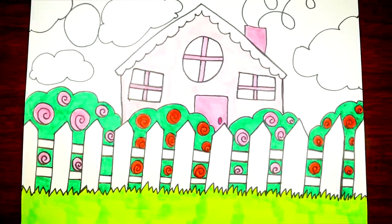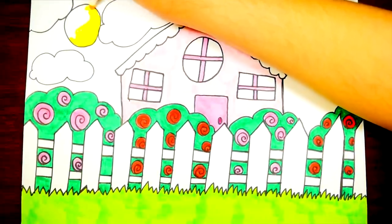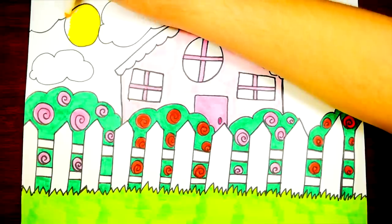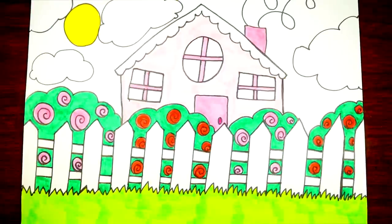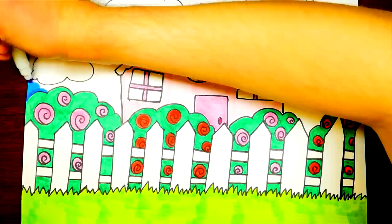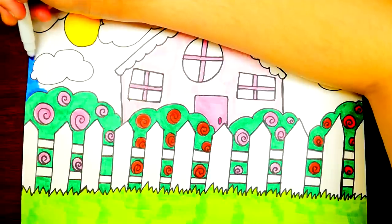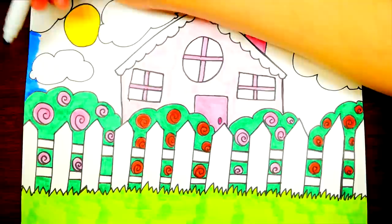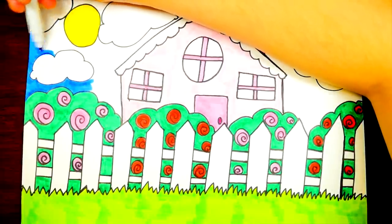Do you know one way to be very happy no matter what? This trick will help you be happy even if you can't get what you want. It begins with G — gratitude. Do you know what gratitude means? It means saying thank you a lot and being grateful and thankful for all your blessings — counting your blessings.